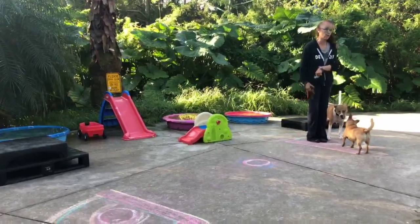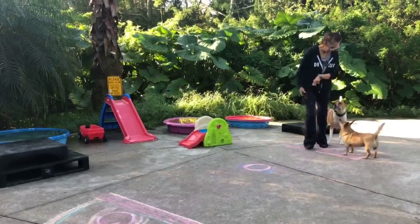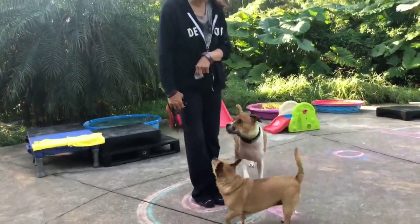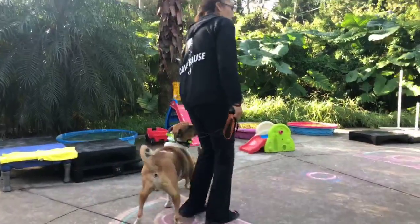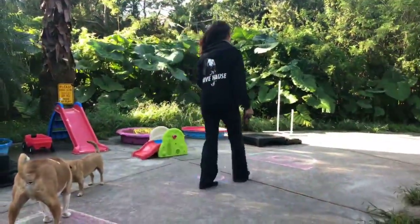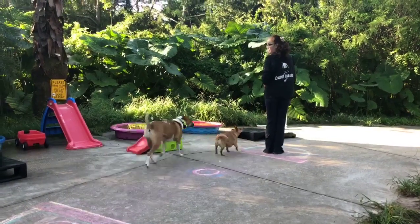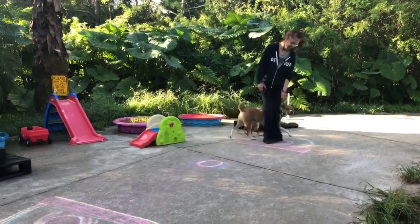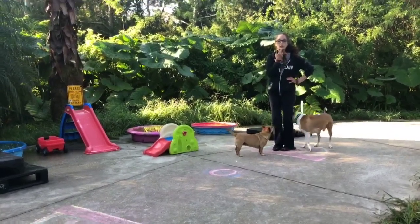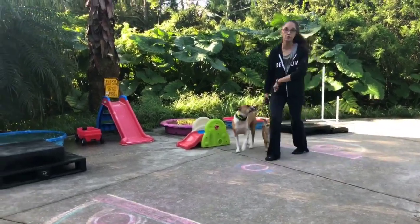I started out at the very beginning letting him know jumping was good. Honestly, if you have a pattern, you're already teaching the dog — you see that, don't you? I think that's where people are going wrong. They're trying to get the dog to speed up on the turn but they're not actually doing that themselves.